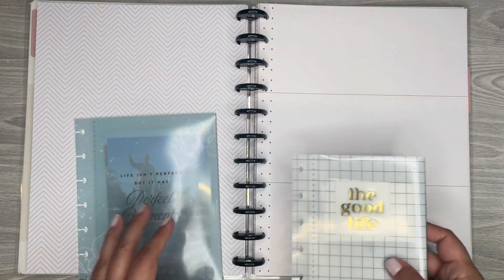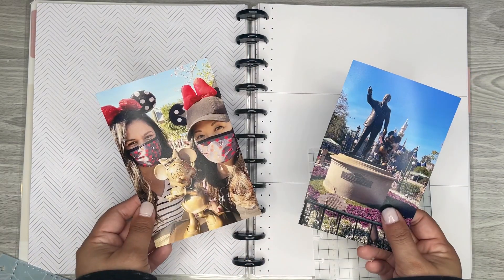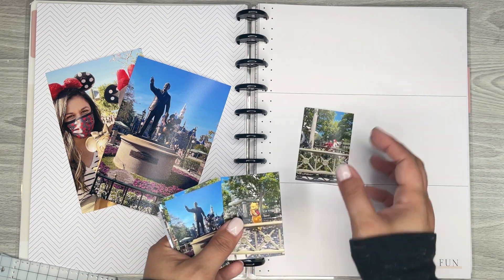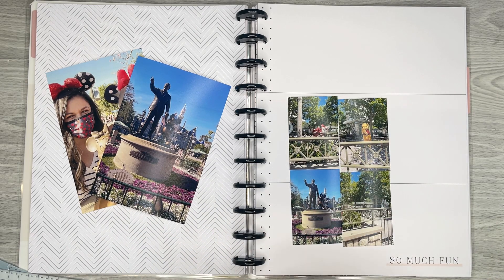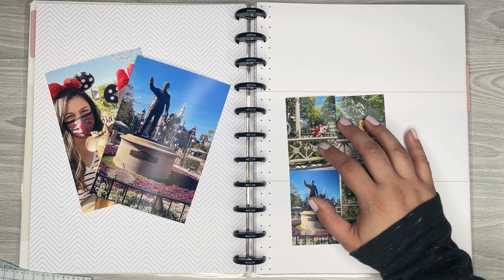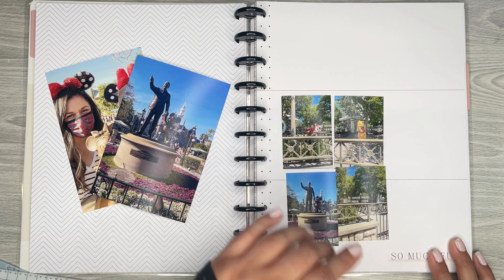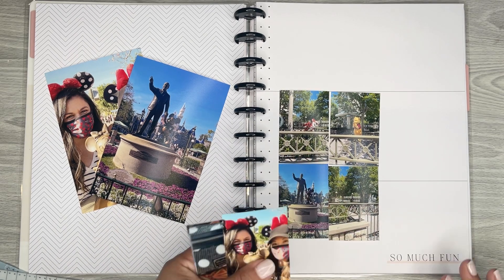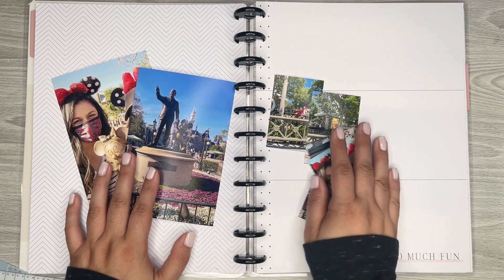I have a couple of 4x6s that I printed out. I also did a 4x6 and then cut them — so they started off the same size. But I used a photo app called PicStitch, and I was able to put my pictures in there, change the aspect to 4x6 so I can get all of them on a 4x6 print. Then I just cut them out and made smaller versions. So I'm going to put some different sizes in here and play around with these.